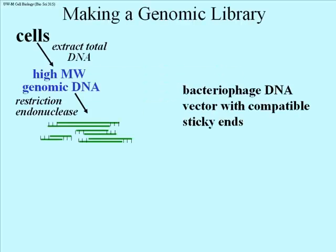Here's how it's done. First, you extract total DNA from cells under conditions where you make very high molecular weight genomic DNA. This is a bit of a trick in itself. You may recall that one of the reasons Rosalind Franklin was able to make beautiful x-ray crystallographs of DNA that Watson and Crick used to decipher the structure of DNA, was that Maurice Wilkins had developed a way to extract very highly purified, large, high molecular weight DNA.